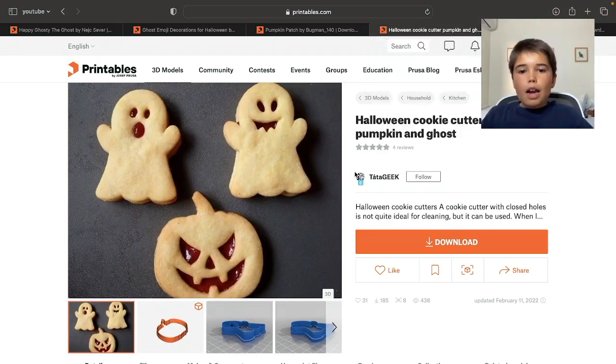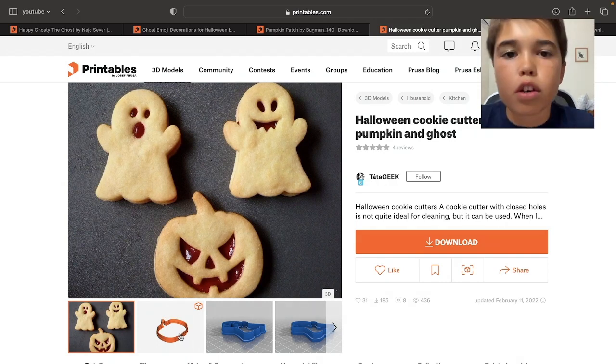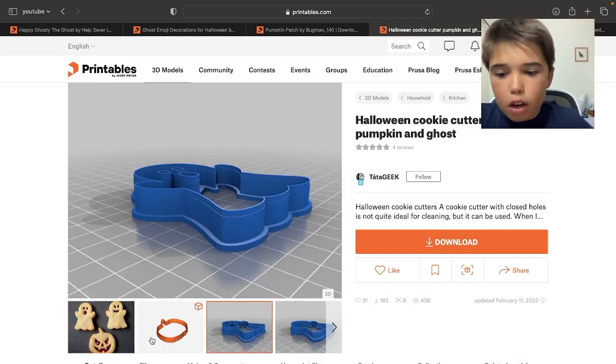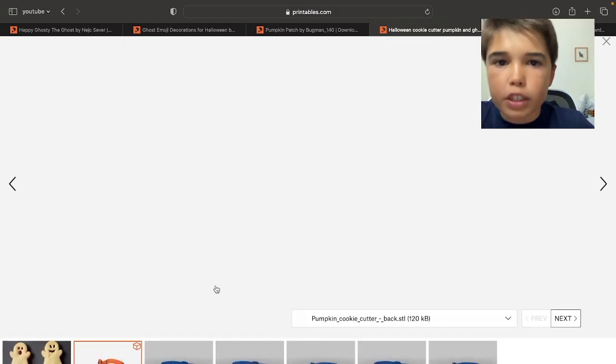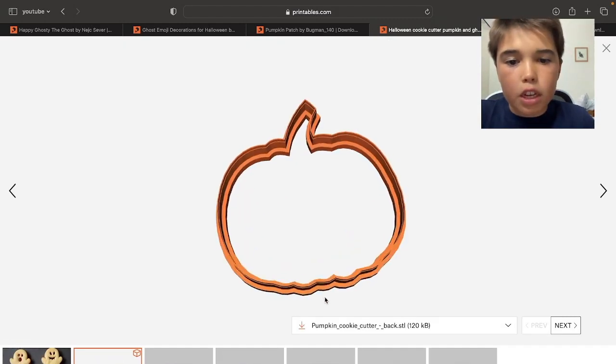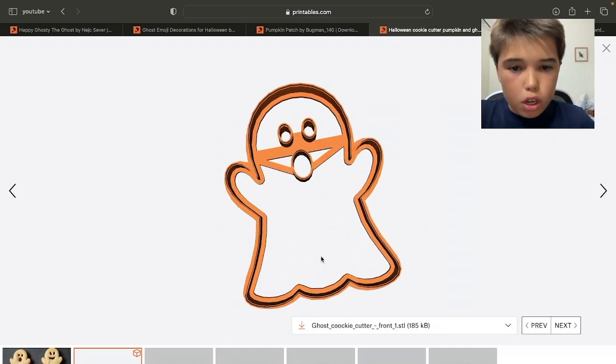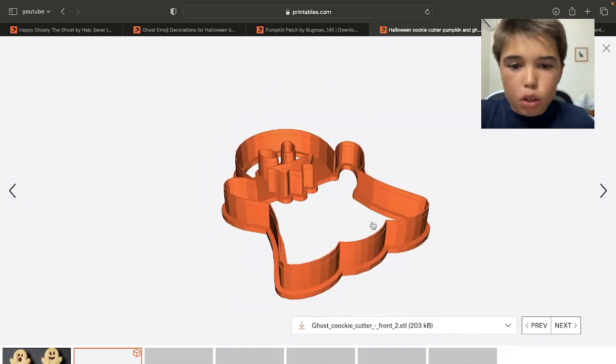Number 4: Halloween Cookie Cutters. I'm probably not the only one making cookies at Halloween. I found these cookie cutters that are perfectly food-grade safe in PLA, with really cool designs like smiling ghosts and laughing ghosts.